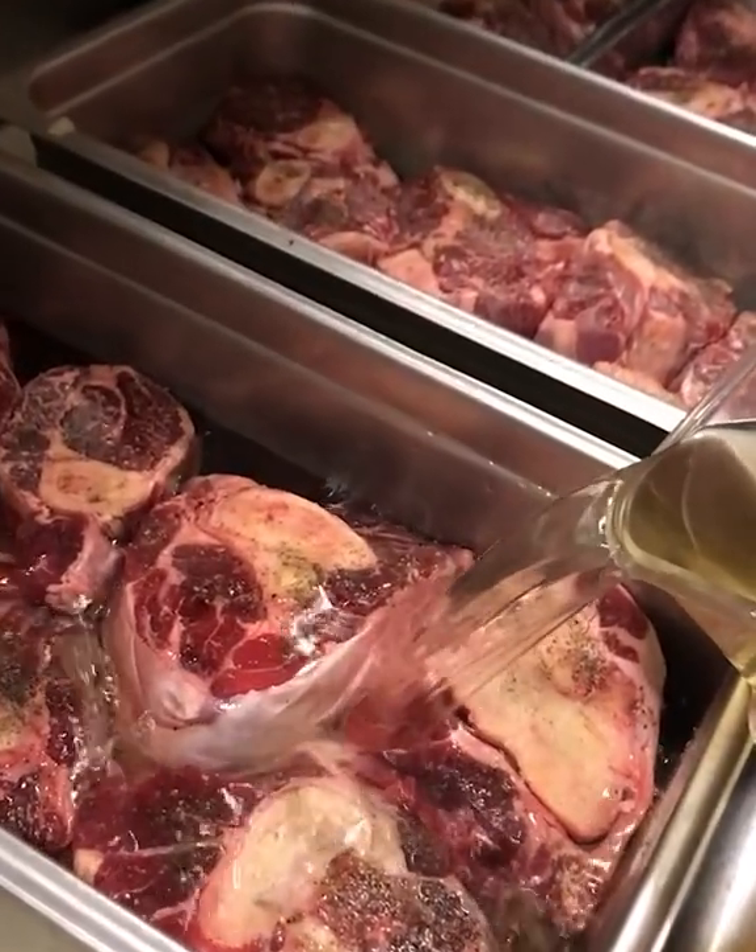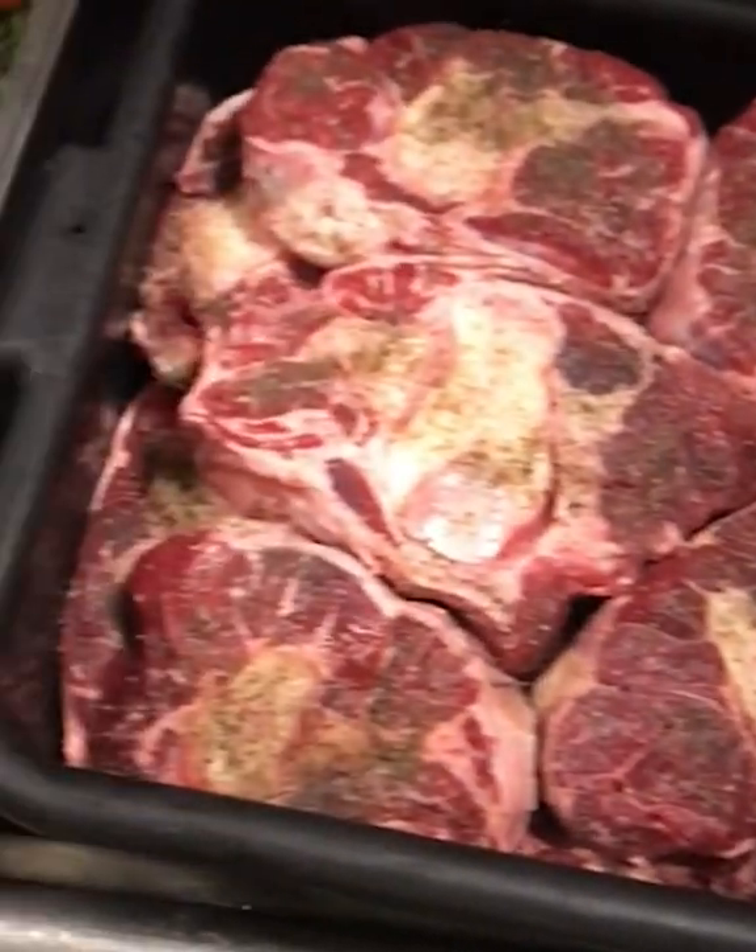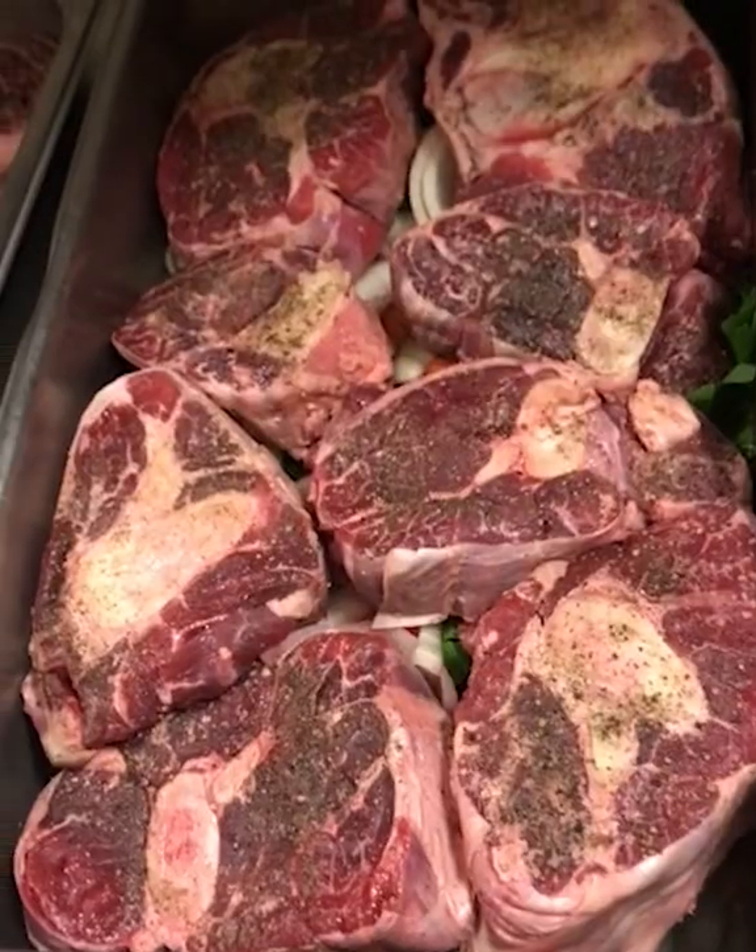This dish in front of me is our braised osso bucco with creamed farro, cabbage, garlic leeks, and roasted mushrooms. There's also some romanesco on there.